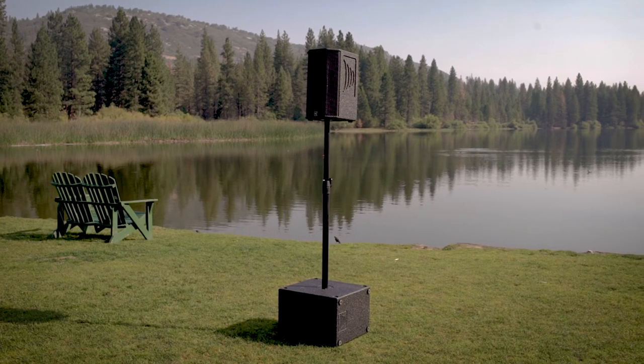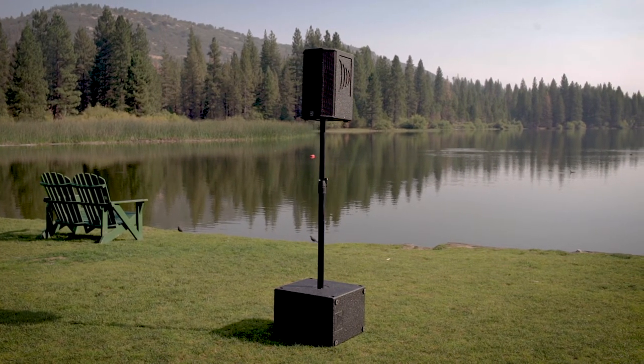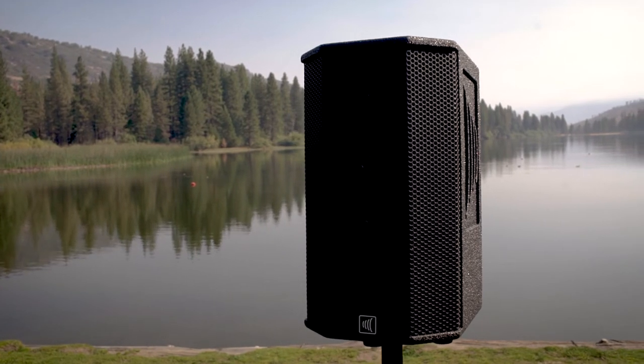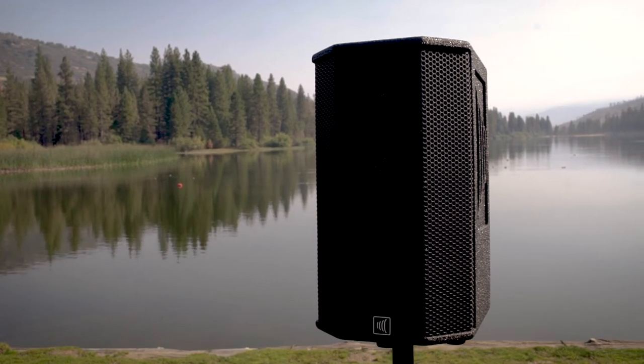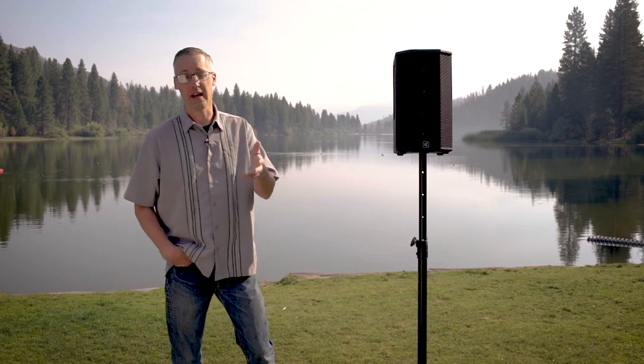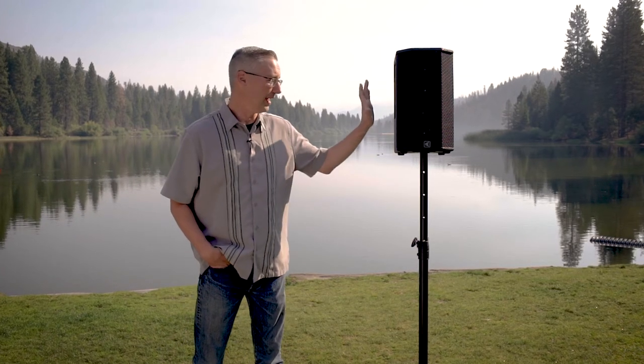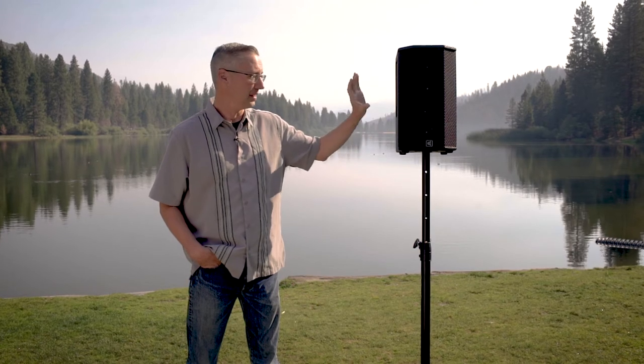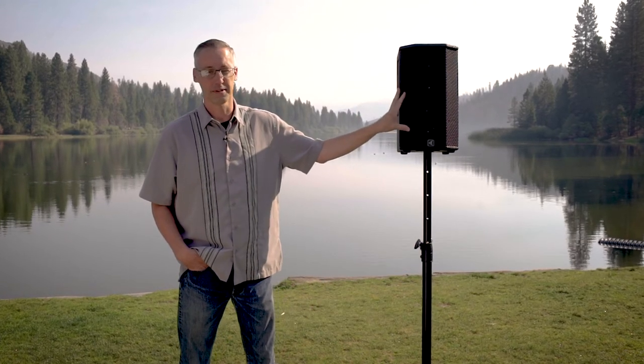I can give it to any of the staffers that we have here, AVL-wise, and they can have it up and running in seconds. As far as flexibility goes, it's a great piece of gear. I just want to say thank you to Carvin Audio for making a great piece of gear like the S600 — the flexibility is incredible, and it's just really well thought out. Thank you for that.